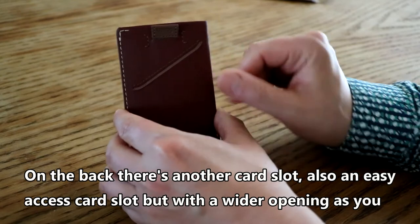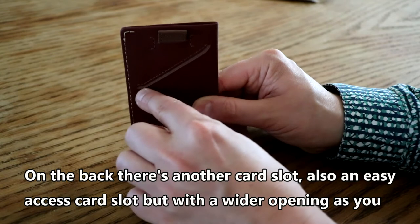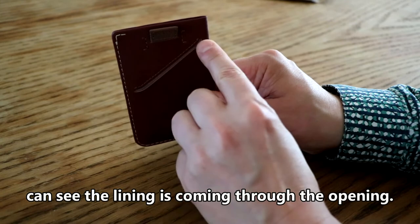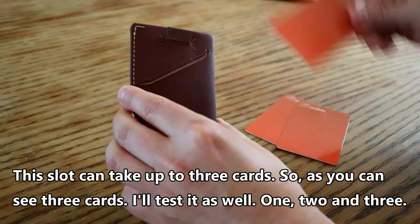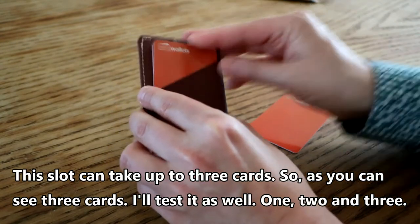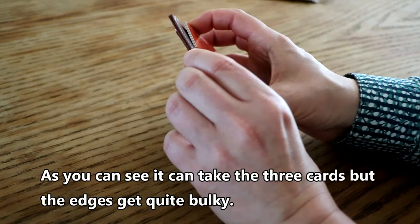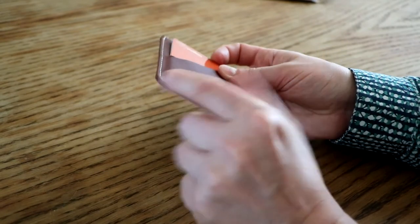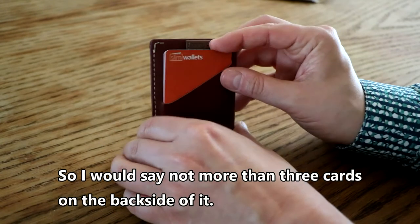On the back there is another card slot, also easy access but with a wider opening — you can see the lining coming through. This slot can take up to three cards. As demonstrated, it does fit three cards, but the edges get quite bulky, so I would say no more than three cards on the back side.